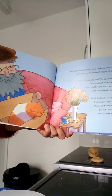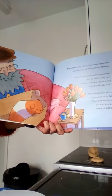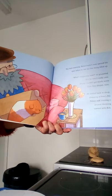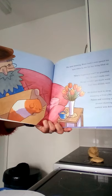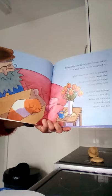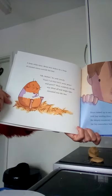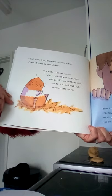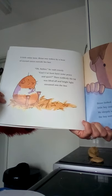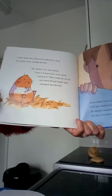The next morning Brian hadn't even opened his eyes when he felt his big box being lifted up. 'What's happening now?' he grumbled. But he didn't really care - things couldn't get much worse than they already were. He drifted back to sleep, dreaming of Pete's Pet Palace and winning a peanut throwing contest with Bob. A little while later Brian was woken up by a buzz of excited voices outside his box. 'Oh bother!' he said crossly. 'Can't I at least have some peace and quiet?'